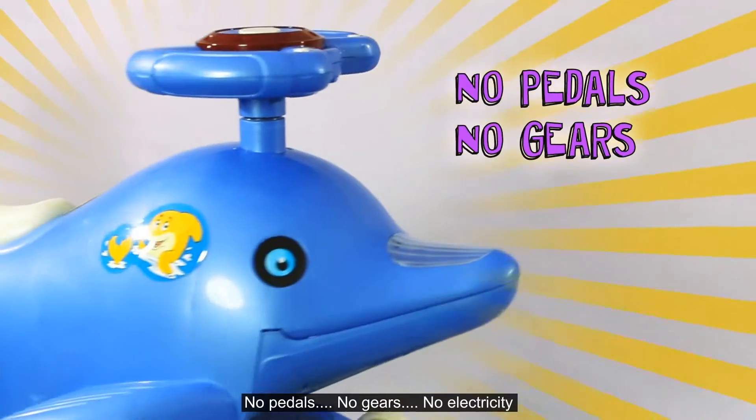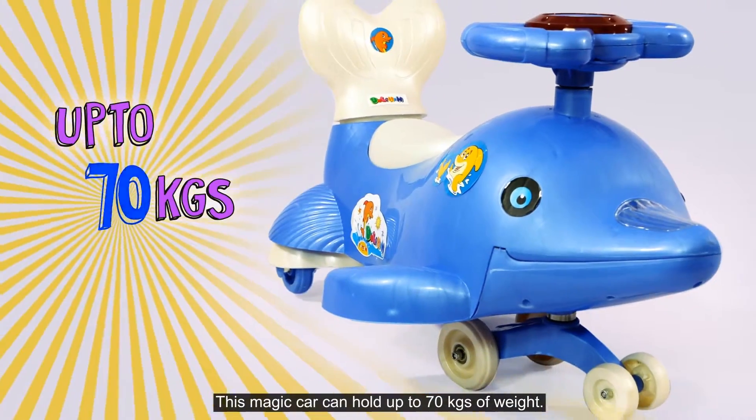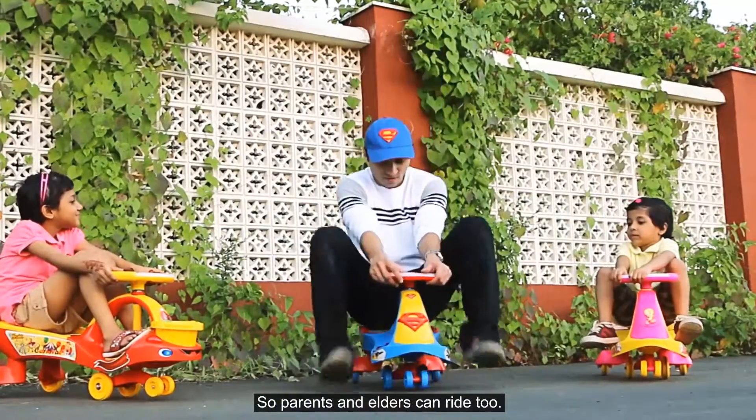No pedals, no gears, no electricity. This magic car can hold up to 70 kilos of weight, so parents and elders can ride too.